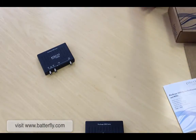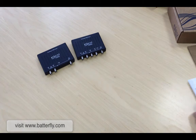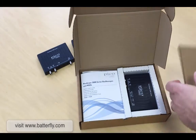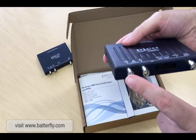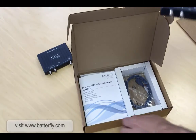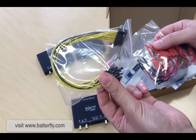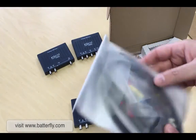Let's move on to the 2-channel with logic unit. Again, we can see the size of the unit, channel A, channel B, an arbitrary waveform generator, and the connector for the logic part. In addition to the standard contents, we have the logic probes with all the connectors inside, plus the two probes. This model is also 60 MHz.